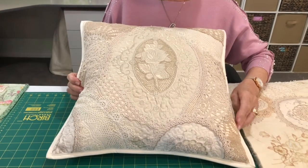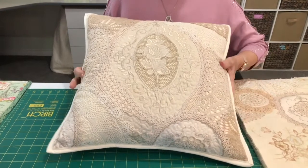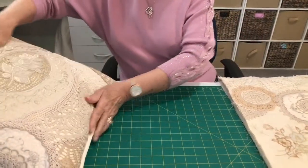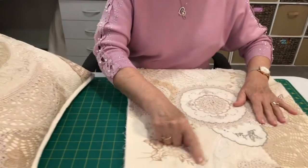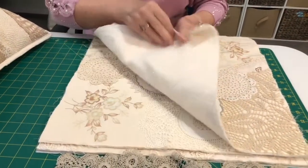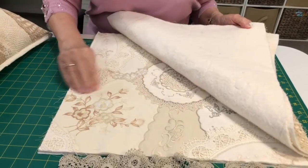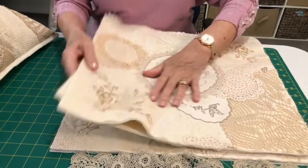Remember you can put anything on it, so the girl who receives this one in our family — it's a gift — will have a piece of granny's crocheted mat. Then for the remaining girls, I've used tablecloth pieces — each of the three others has a piece of the tablecloth, so everybody will get a piece as an heirloom from our grandmother.